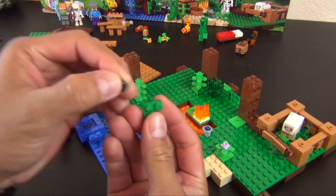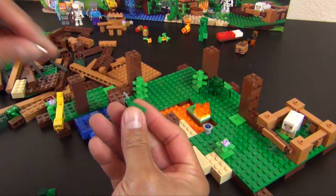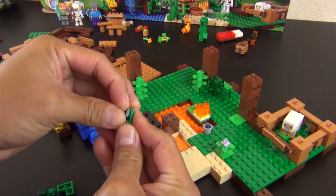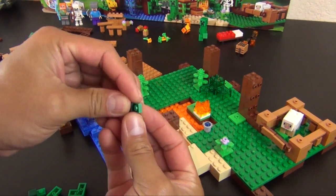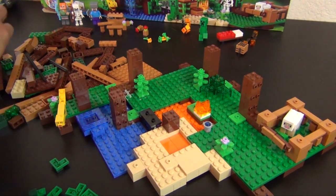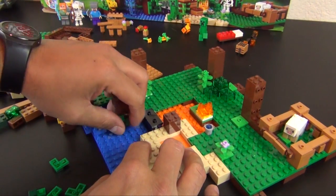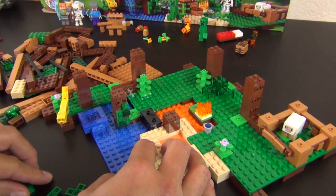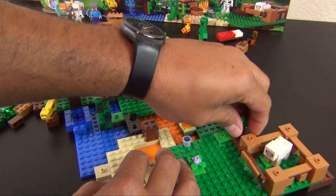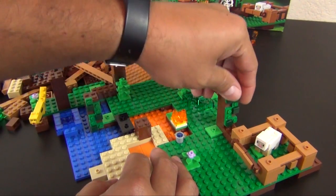Next we're going to do six of these corner plates with a 1x1 tile on each. These are representing what looks like a little vine growing up this tree — or both of these trees actually.